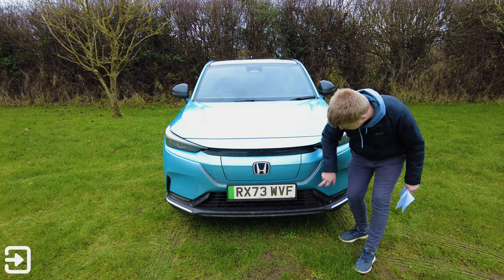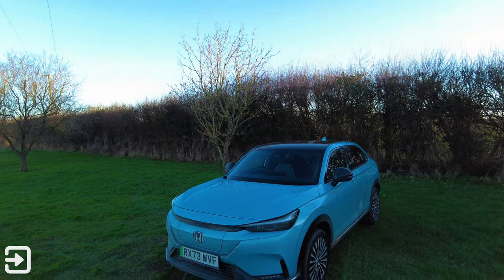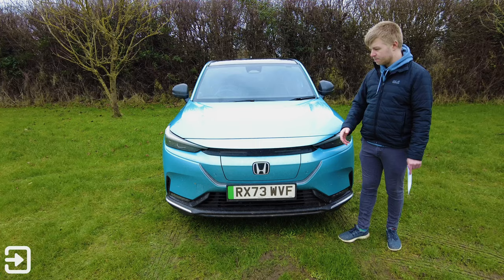We've got some vents down here and some parking sensors. Overall it looks pretty inoffensive. As I said, it looks like the HR-V, so it's not going to really stand out on the roads, but I think it looks quite stylish.